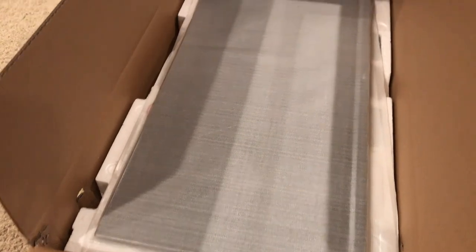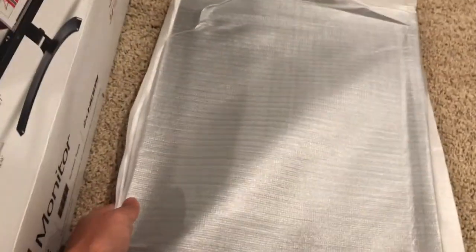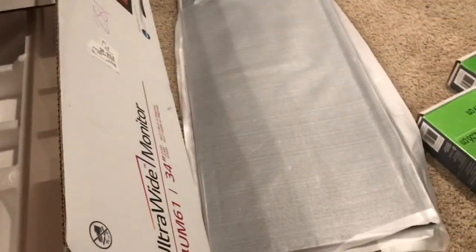Wow, that's really huge — it looks almost like a table! 34 inches. Let's take this out first. It's not so heavy; it's probably about 15 pounds or less.